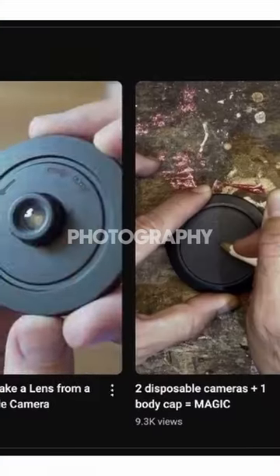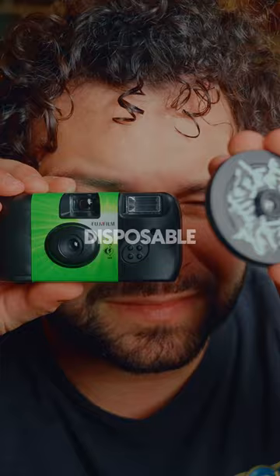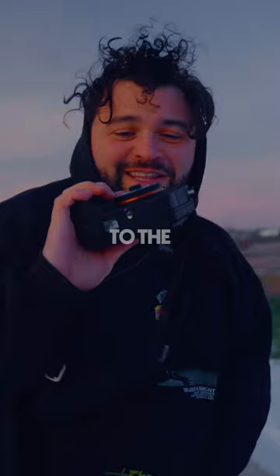There is a trend going around the photography world right now, specifically on social media, where people are making these disposable camera lenses. Today I want to: one, make a lens; two, put it to the test; and three, talk about what we like and don't like about this really cheap lens.